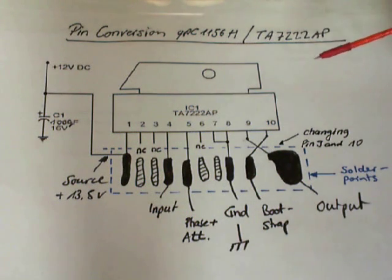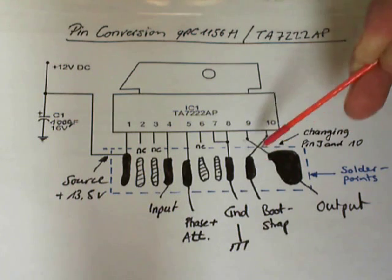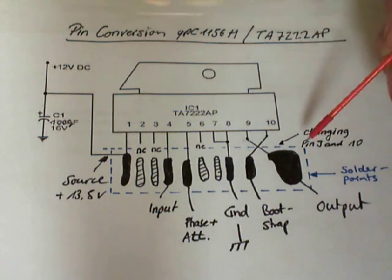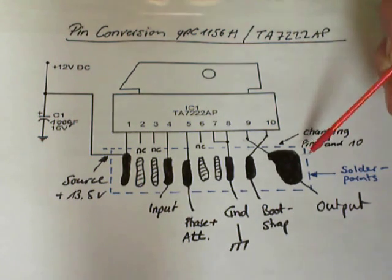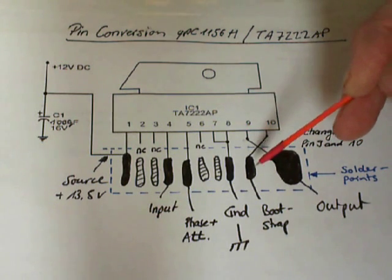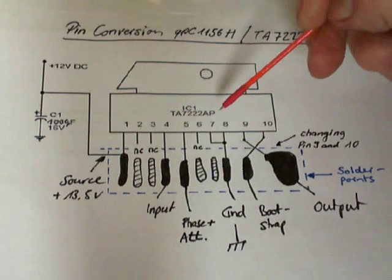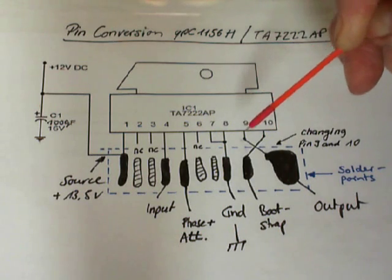Now here we have the soldering points of the TA7222. We can see pin 9 and pin 10 all etched over and crossed over here. The pin number 10 on the board goes directly to the modulation transformer, and pin number 9 is the bootstrap. Pin number 7 and number 8 are soldered together here.